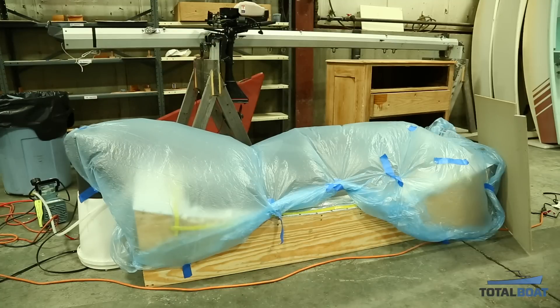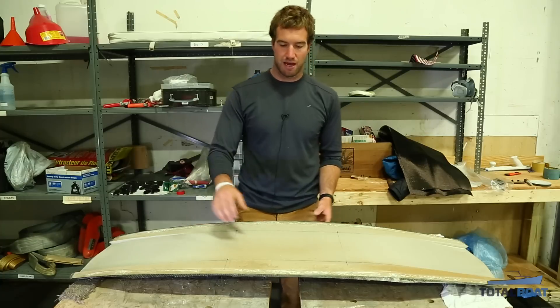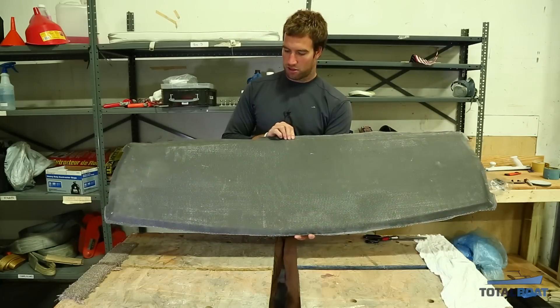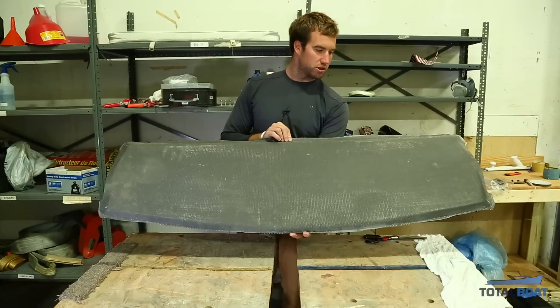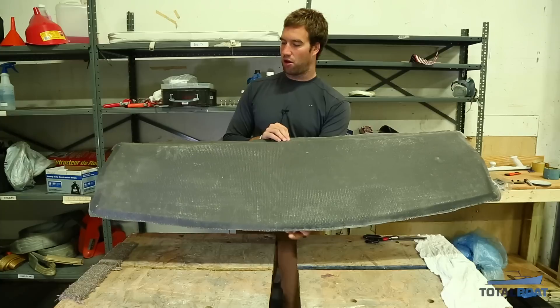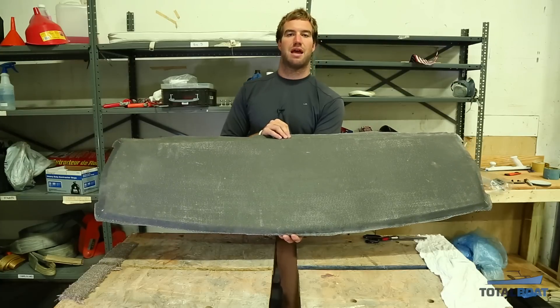We peeled off the vacuum bag, breather, and peel ply, and you're left with a matte black finish on the carbon. This isn't what the final product will look like — this is just what the structural carbon looks like for now. Luckily we had a nice tight bond all the way through with very few air bubbles, so we're really happy with that.